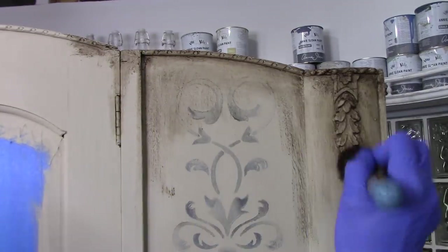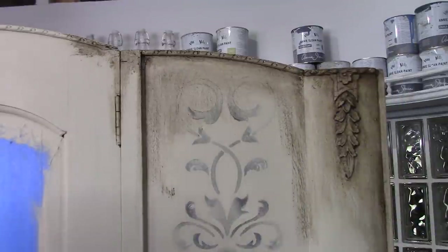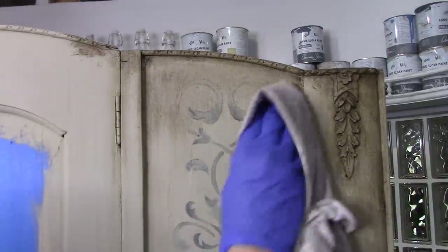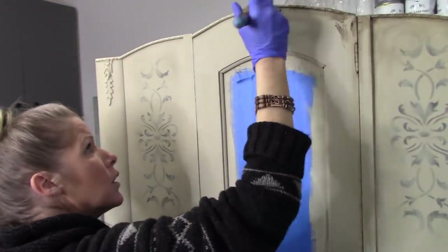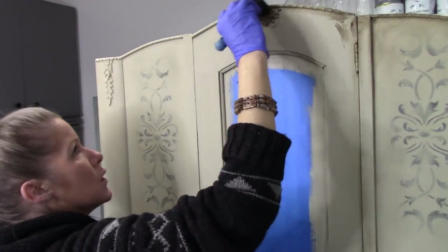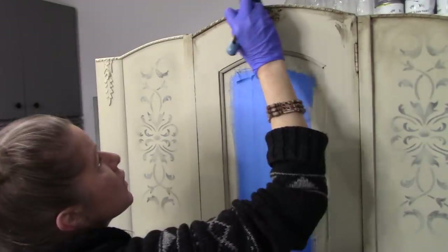I'm using a dark wax brush, but you can use a lint-free cloth as well — it's totally up to you depending on what you have at home. I'm going around all the edges and corners of this piece with the dark wax, then grabbing some clear wax to wipe it back a little. Because we have good texture in the paint, the dark wax will sit in the low points and give it that nice aged vintage feel. I'm only going to the edges and corners with the dark wax — not into the center where we've done the stenciling — just to give the piece nice dimension and contrast.